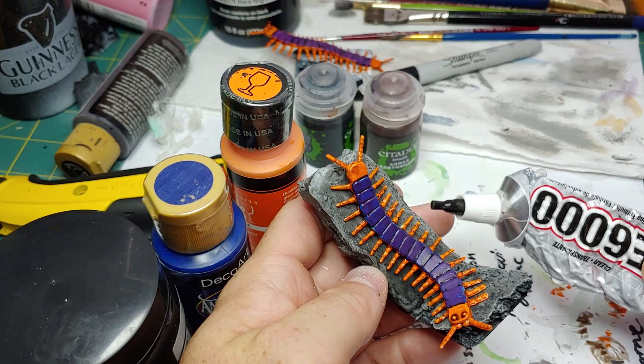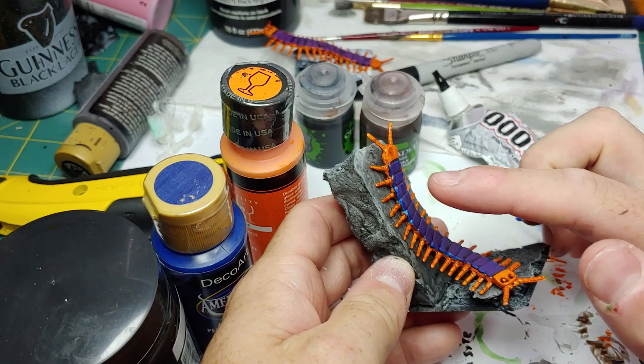I used E6000 to adhere the miniature to the base, putting it at two points — one to the cork board and one to the XPS foam — and allow that to dry.